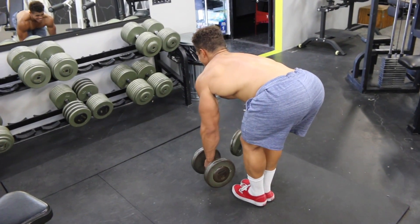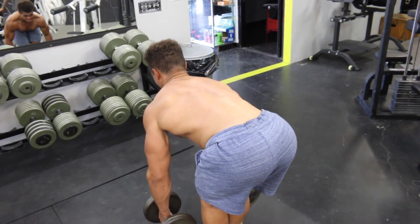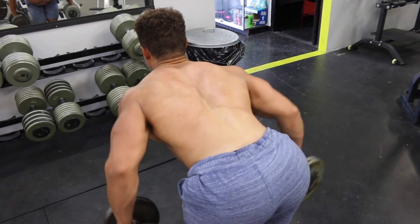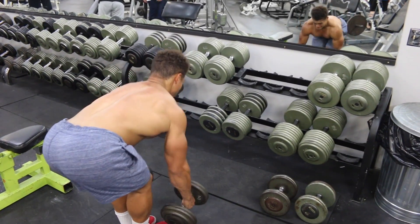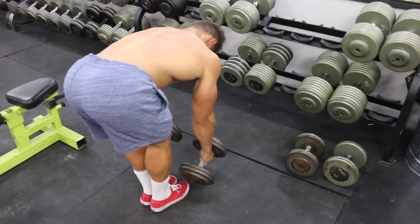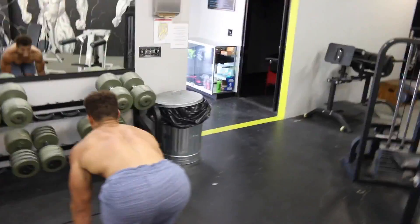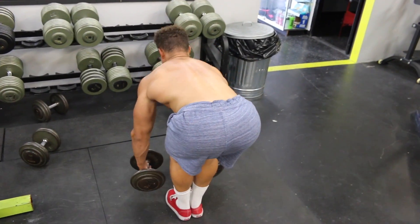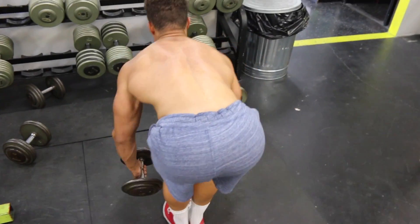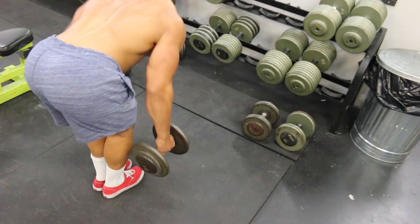Moving on to bent over rows with dumbbells, two hands at a time. Look how I'm leaning forward — I'm really getting that stretch. You've got to lean forward a little bit to get that full range of motion and the full stretch in your lats, then pull them back and get that squeeze at the end. That was kind of heavy so I dropped the weight because I felt like my reps were getting ineffective. The weight doesn't matter at this point because your back is destroyed.